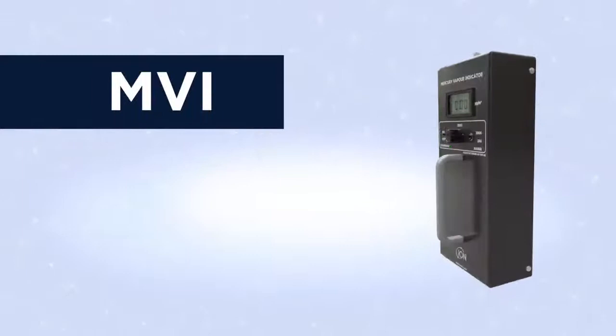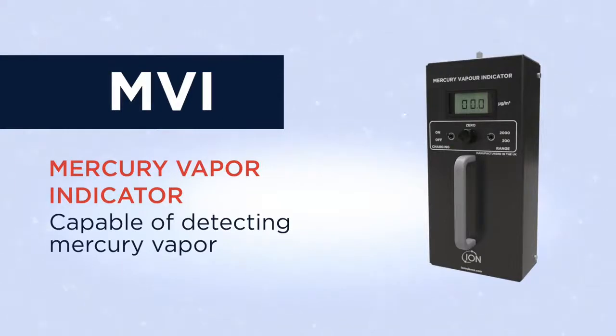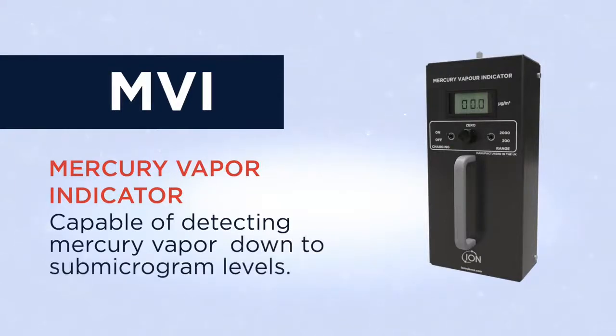Introducing the IonScience MVI, a portable mercury vapor indicator capable of detecting mercury vapor down to sub-microgram levels.